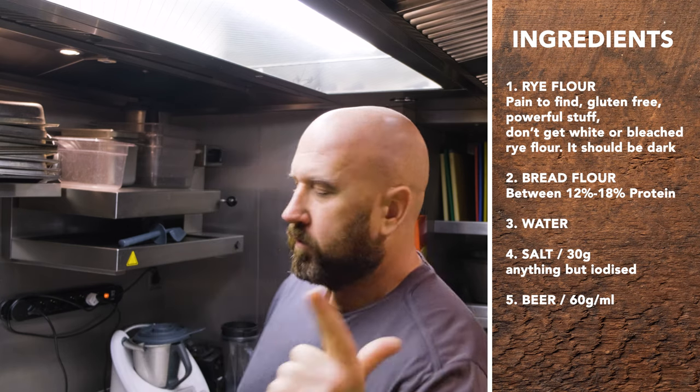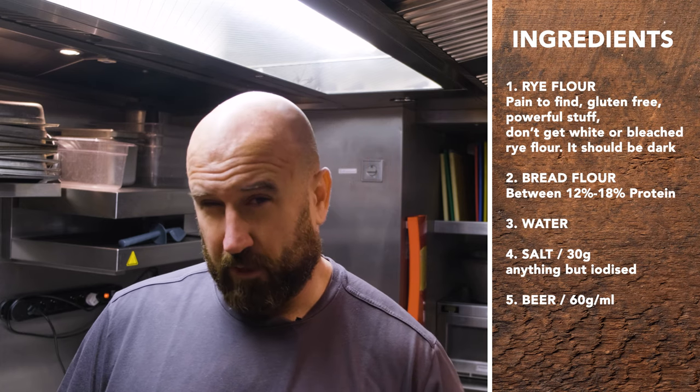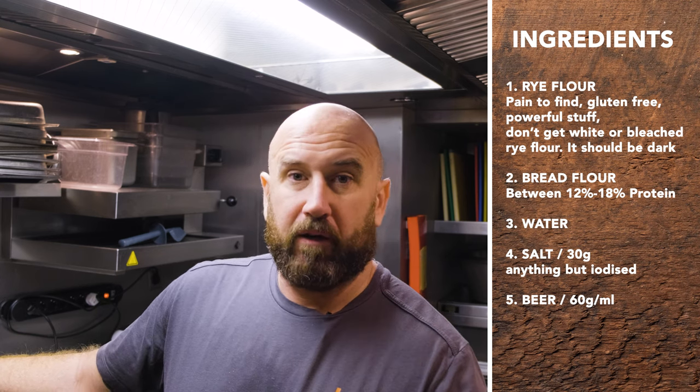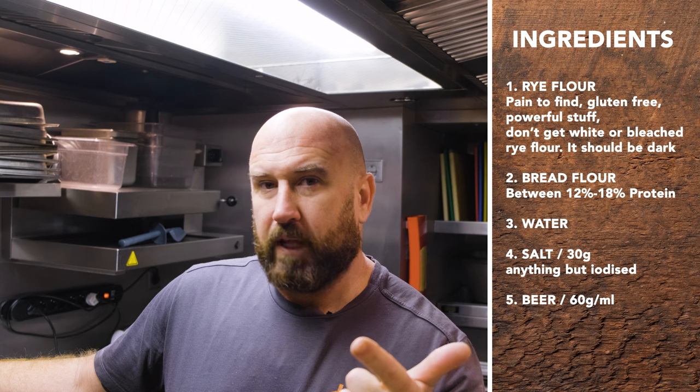For this you're going to need rye flour and white flour — it needs to be bread flour with between 12 and 14 percent protein. You can't use all-purpose flour; you need bread flour. The problem with these flours around the world is they'll have different names depending on your country. Try to find a protein percentage between 12 and 14 and you're cooking with the right gas. Don't get white rye flour, don't get bleached rye flour — it doesn't have the same punch. Dark rye flour is just the color of the rye grain, and then 12 to 14 percent protein flour for making bread.